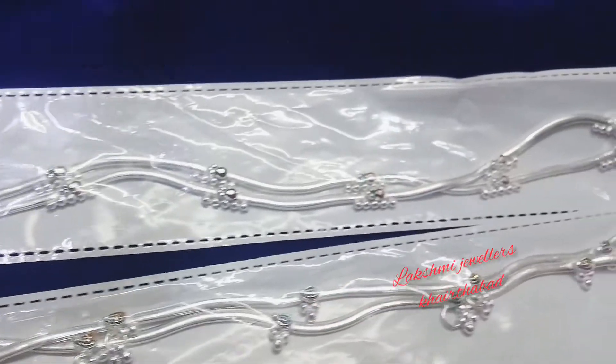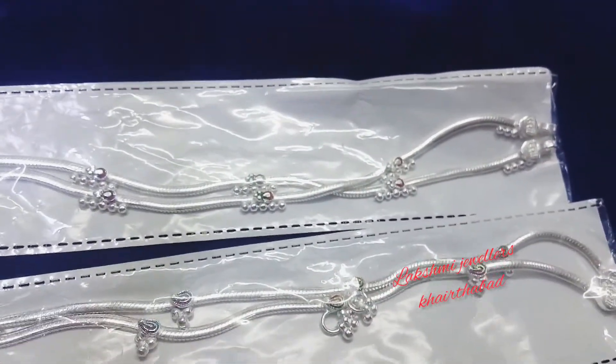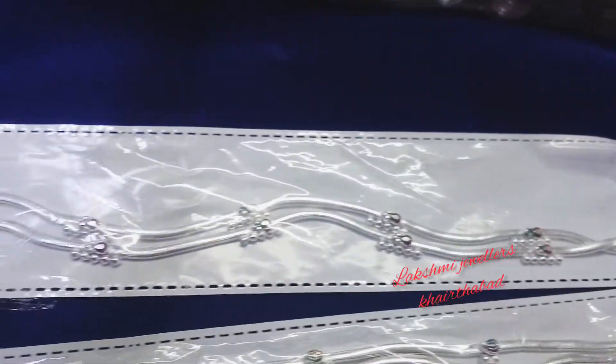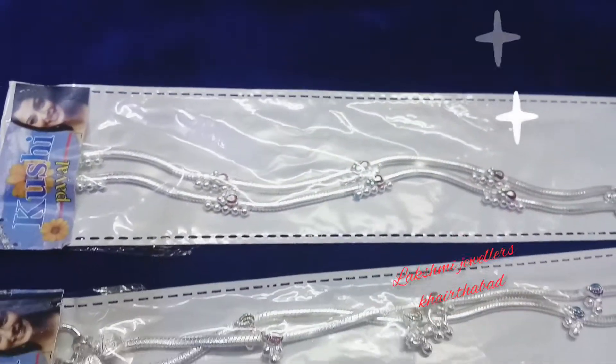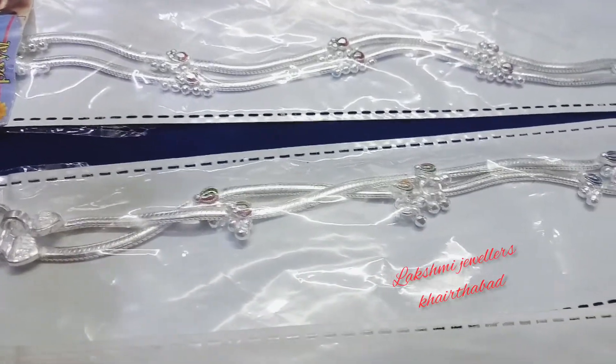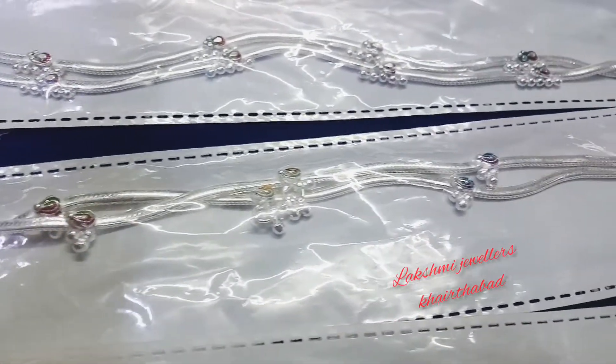Hey guys, this is Shravani and welcome to my channel Lakshmi Jewelers Kaptabad. Today I am going to show you a silver payal, or you can say a silver pate, which is in very lightweight designs.